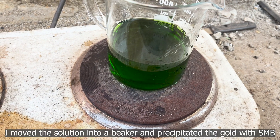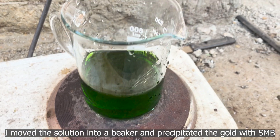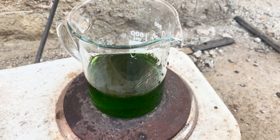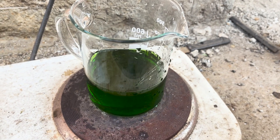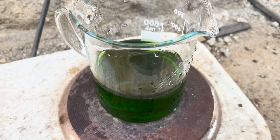I moved the solution into a beaker and precipitated the gold with sodium metabisulfite.